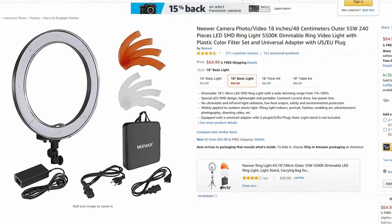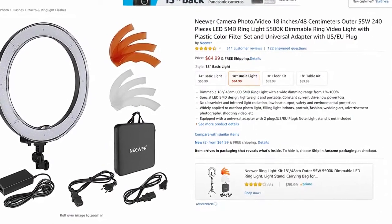I decided to go ahead and purchase the New Ear 18-inch LED light ring. Light rings have existed for quite some time, and they're usually a fluorescent tube. This one is different because it uses a bunch of tiny little LEDs.